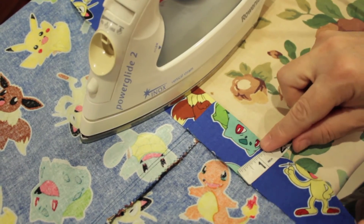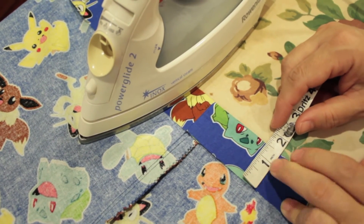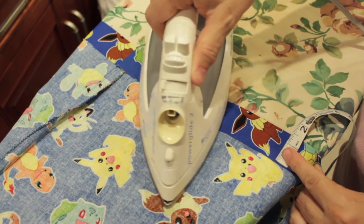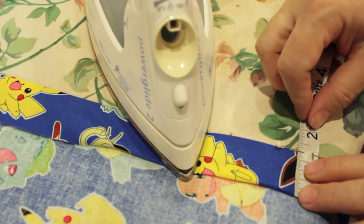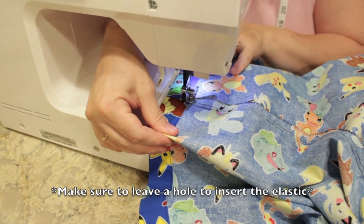Now we measured 1½ inches of fabric. You want to make sure the elastic is even all around. Then we folded ¼ of an inch under and ironed that down. It's time to sew again.